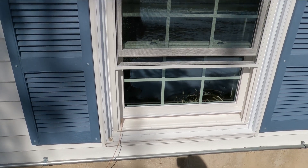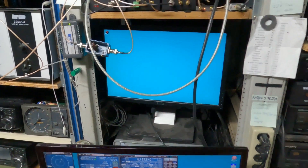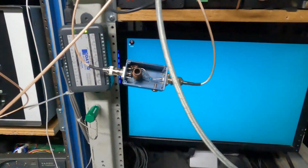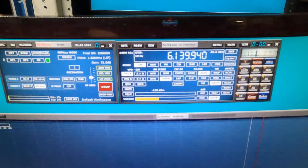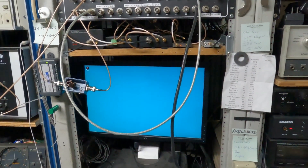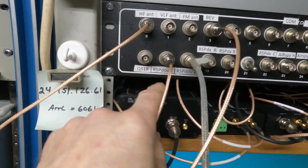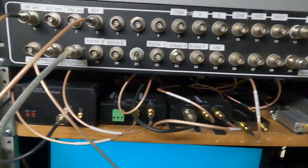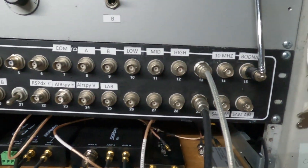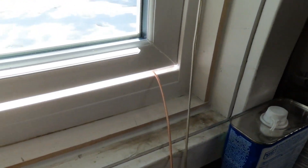Let me take you downstairs and show you what the setup is going to be like. We're going to have two sources of signal. One is going to be on frequency 6140 and the other one is an off-the-air shortwave station at 6160. Here's the HF antenna coming in from the patch panel into the RSP DUO channel one, and here's the other antenna — our noise pickup — going out the window to the inverter.